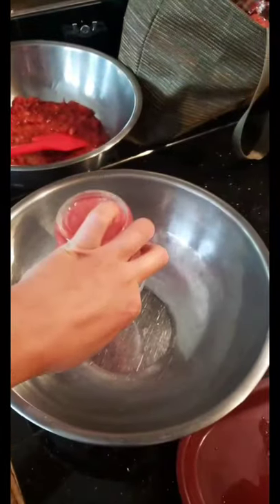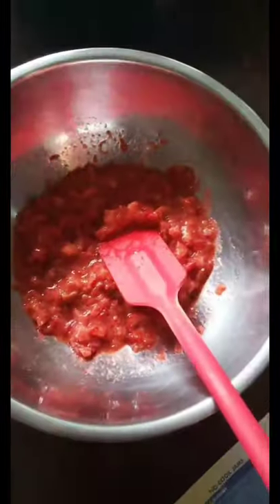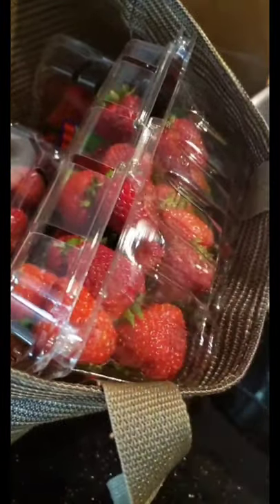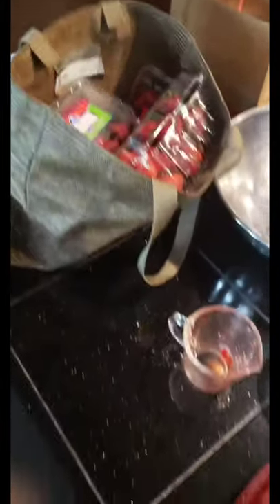We're going to go ahead and dump that into the bowl, and then we're going to measure a cup and a half of strawberries — this is the strawberry rhubarb mash. We have to wait because our jars are still in the dishwasher, but in the meantime I am going to be washing, hulling, cutting, and smashing the rest of these berries. I have four more pounds, so that should be more than enough.